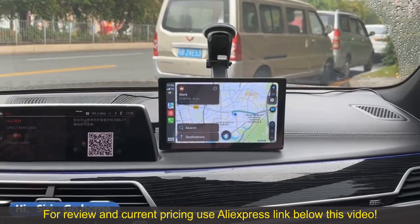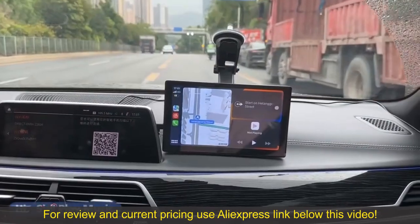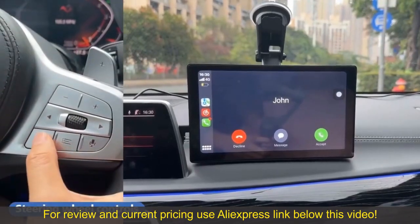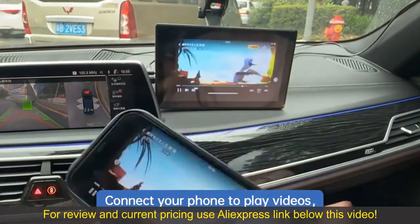Hi Siri, go home. Hi Siri, play music. Connect your phone to play videos.